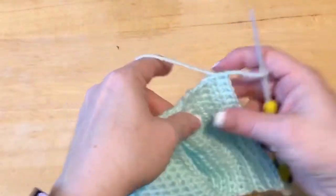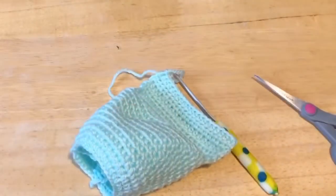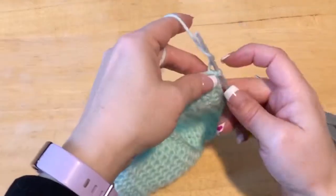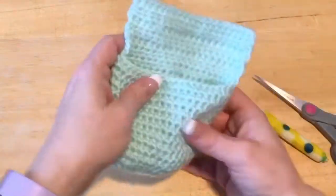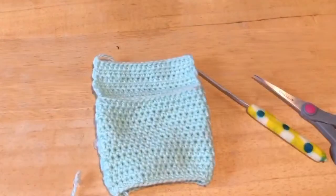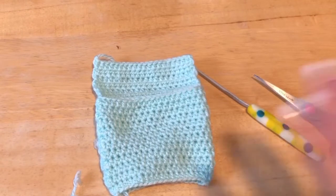I'm going to leave a little bit of a tail, and very gently pull that tail through my loop — but I'm not pulling it tight, because we have to pull it out later. Now we're going to start doing the chest.